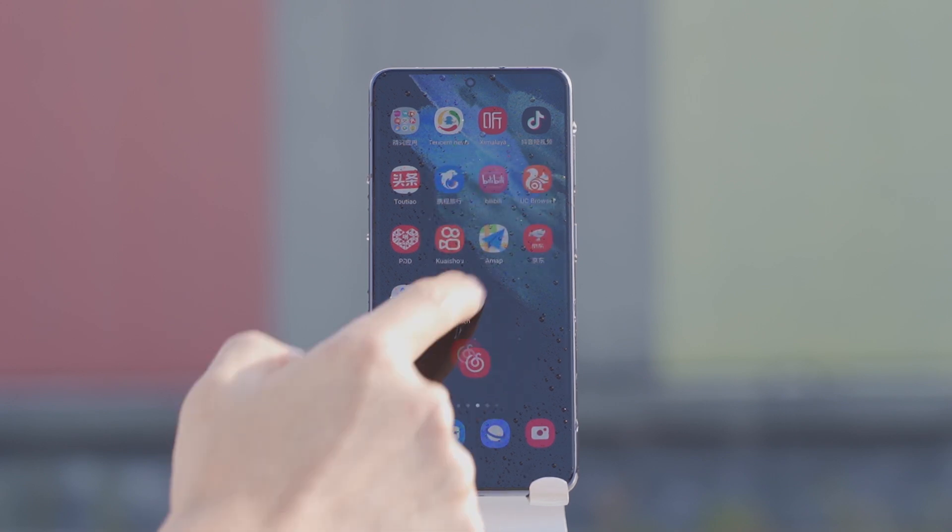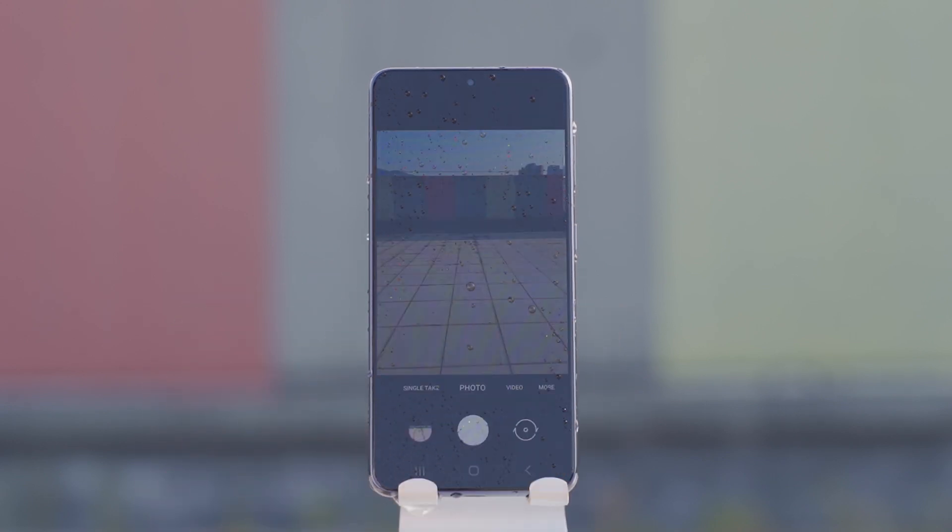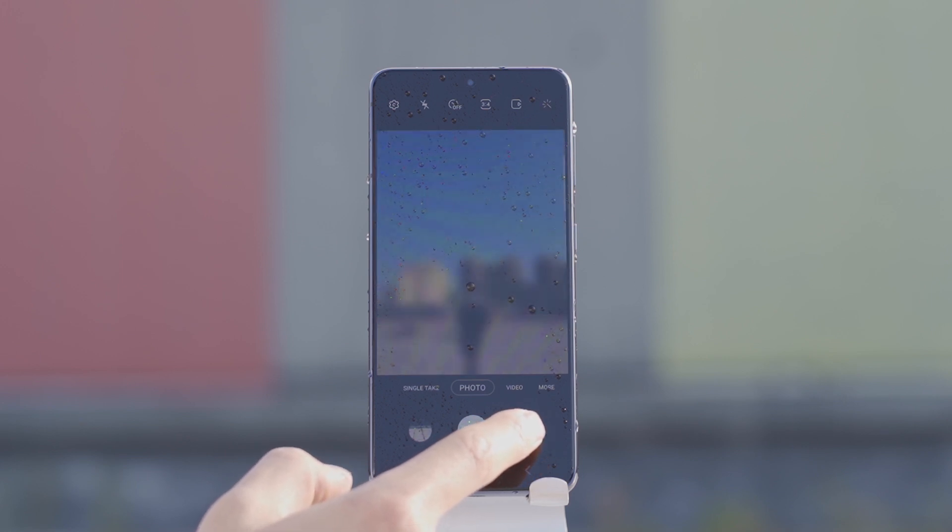After this two-minute shower test, the Galaxy S21 showed no issues at all. It can handle making a phone call even in a rainstorm.